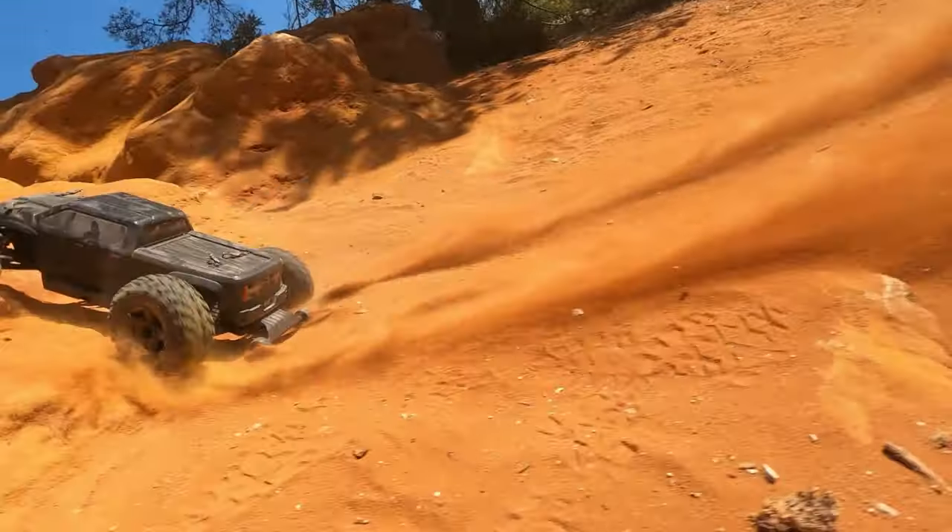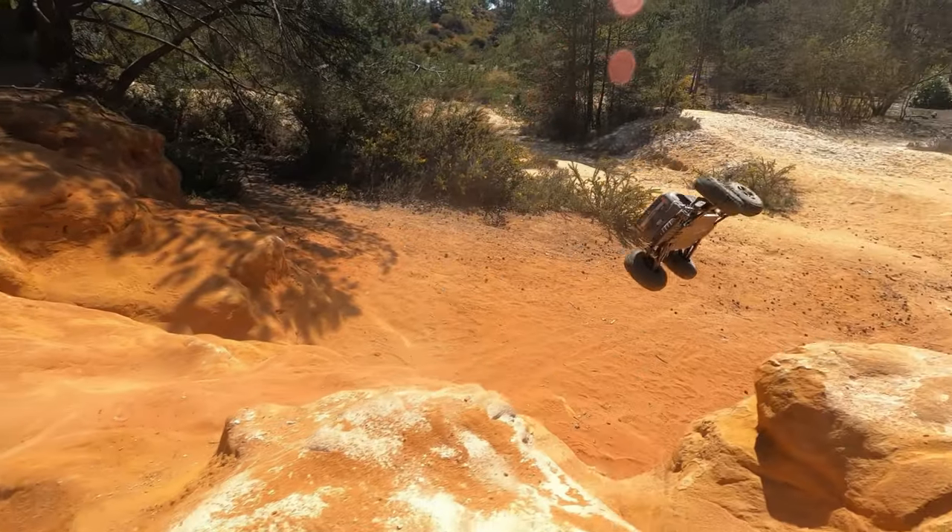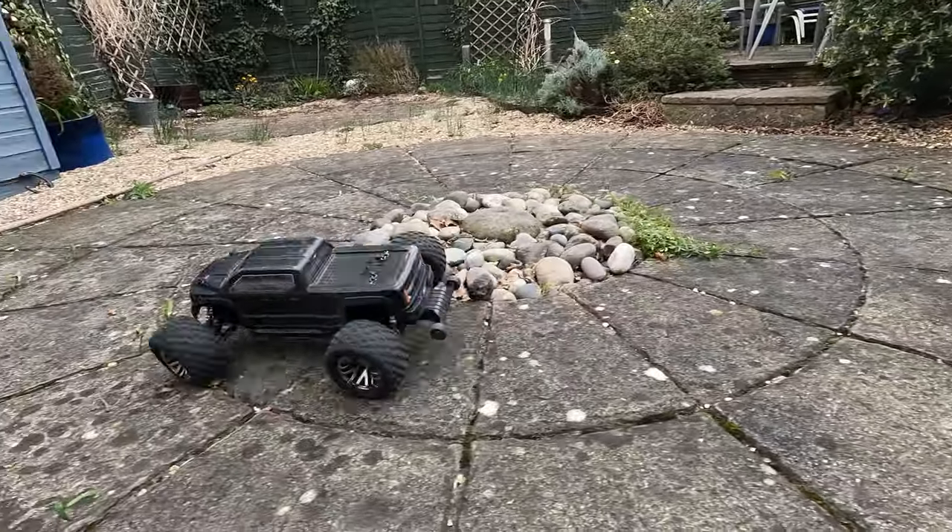Hi everyone, it's Pete here. If you've watched my channel before you might know I'm a big fan of these Arma 3S trucks. They are really reliable, but the other day my Big Rock started to sound like this.